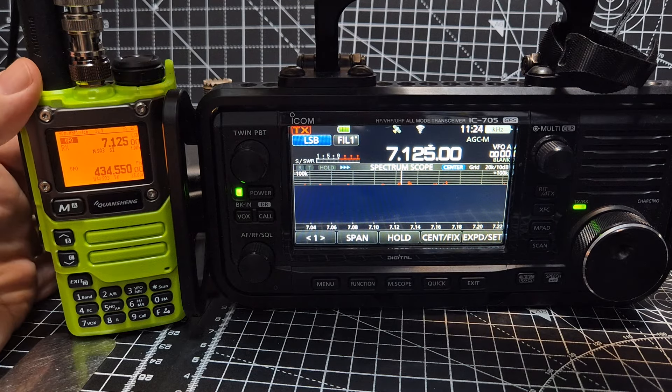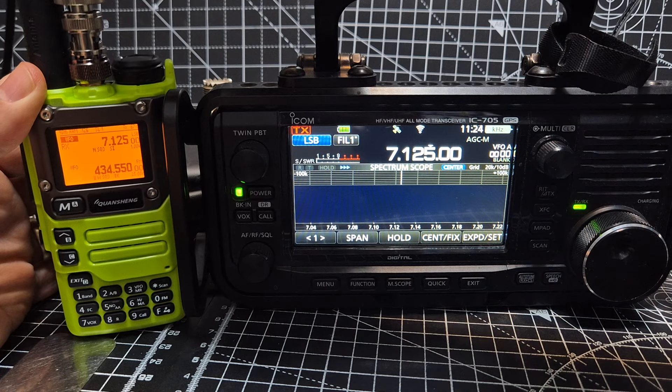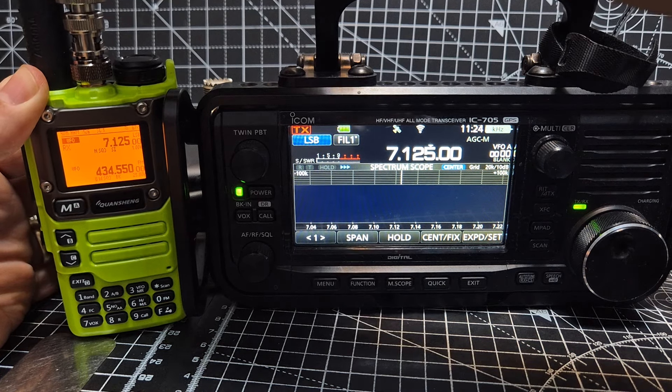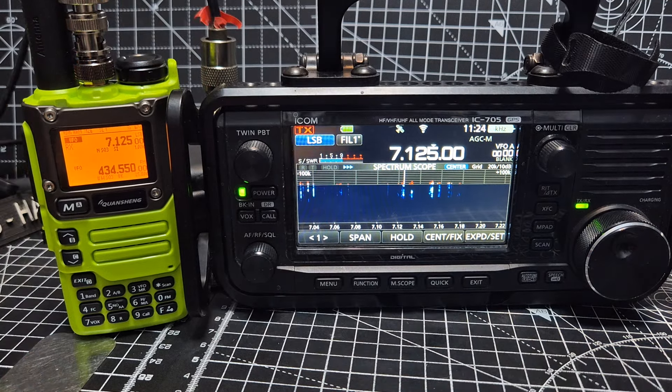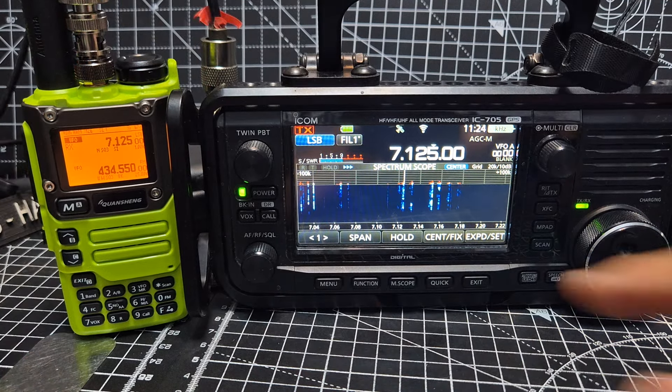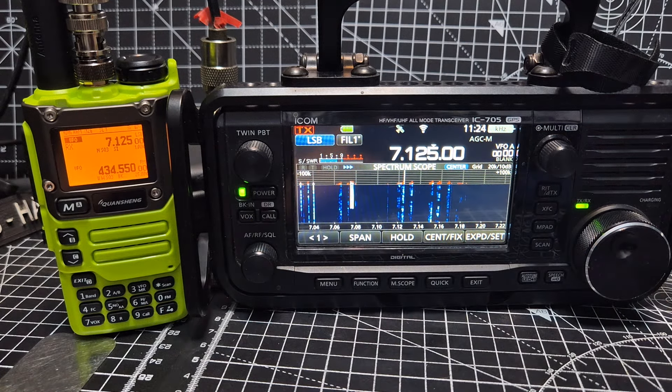Obviously I'm not even screwing the antenna on - I'm just poking the sensor part in. Of course the 705 is quite an expensive device.